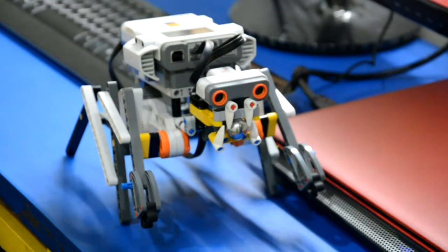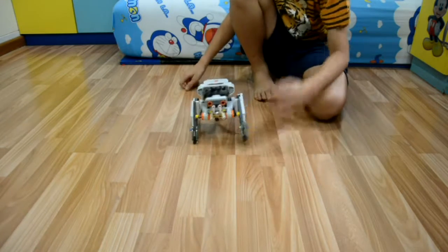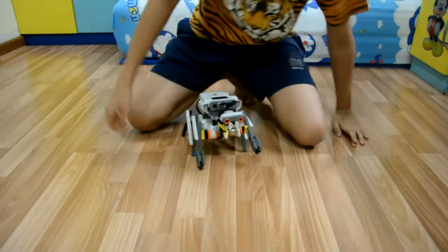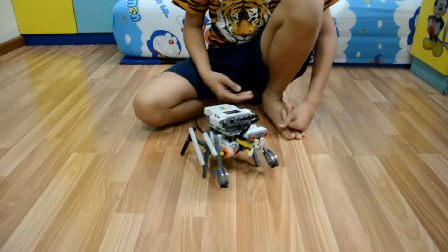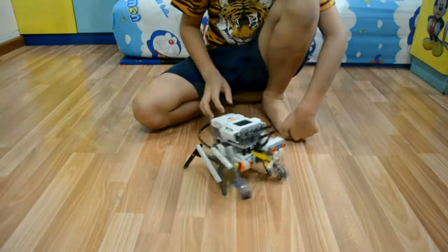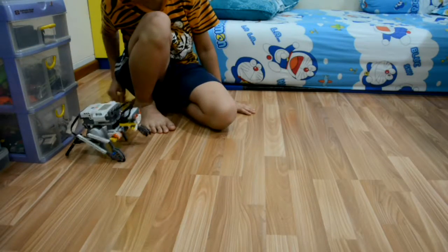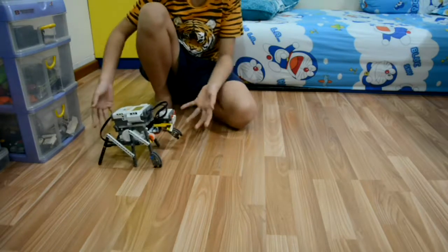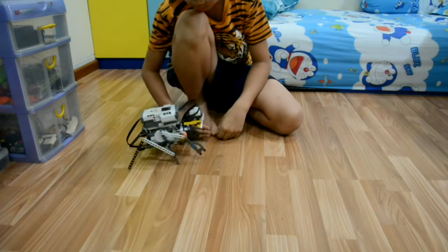If you want to see it walk, let's go. You can see here right now it's walking towards you slowly. After this we're going to try it from the side view.